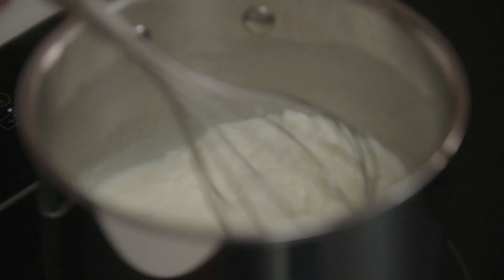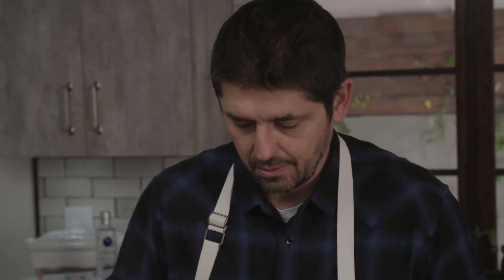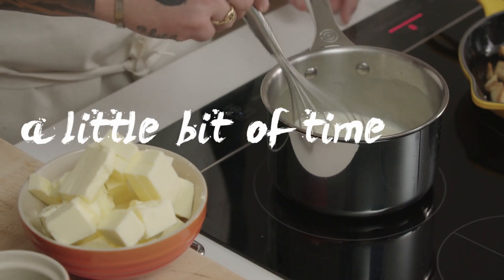Let's go see our beurre blanc now. We're going to add the butter slowly — just whisk. It's going to take a little bit of time. Make sure the sauce is boiling when you add your butter. That way, you have a better emulsion.